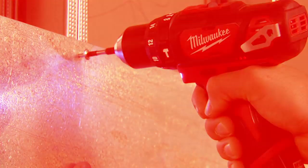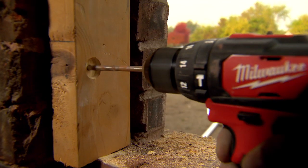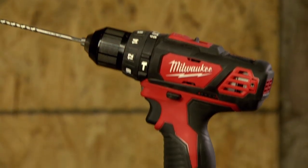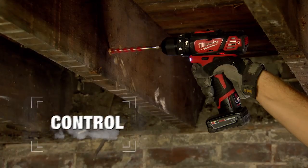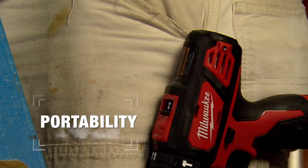The M12 Hammer Drill Driver provides a compact solution for concrete, wood and metal. A slim grip and improved ergonomics optimize comfort and control for all-day use, while a reversible belt clip provides tool belt portability.